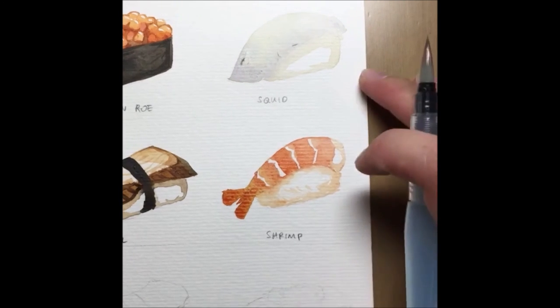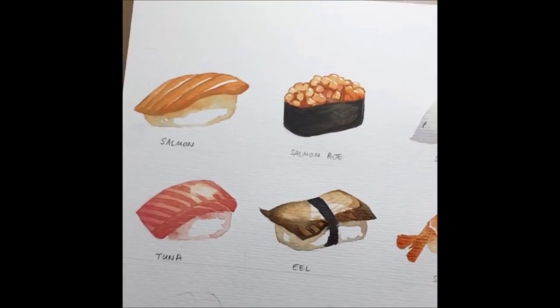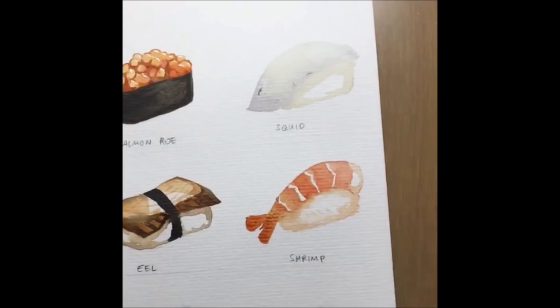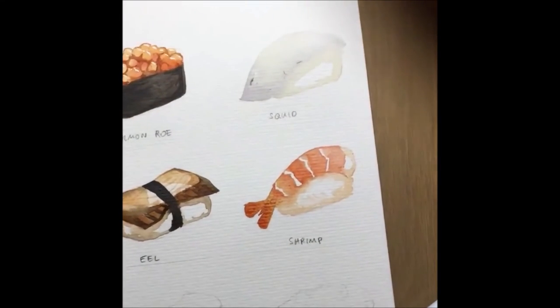All your first layers you want to leave very light and clean. All these are pretty much done. I'm just waiting for the squid to dry.